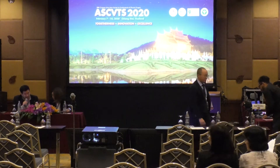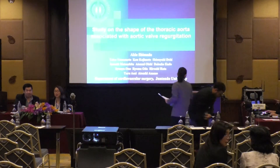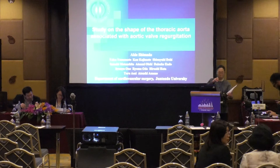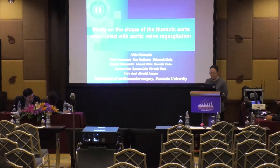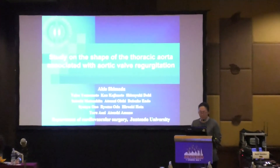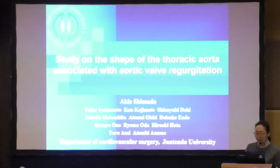Thank you. We move on to the next paper. The next paper is about the study of the shape of the thoracic aorta associated with aortic valve regurgitation by Dr. Eiki Shimada. Today I would like to talk about the shape of the thoracic aorta associated with aortic valve regurgitation.